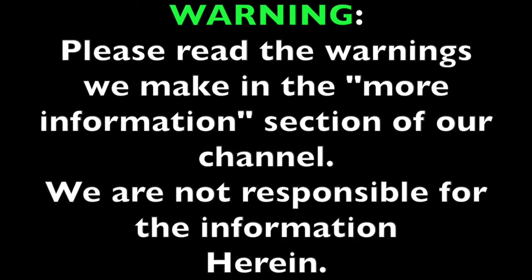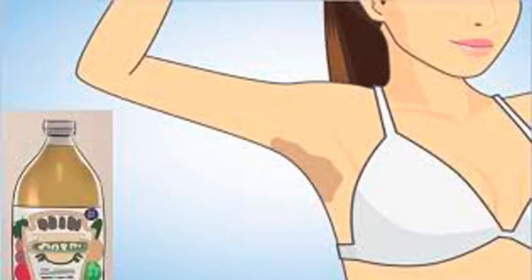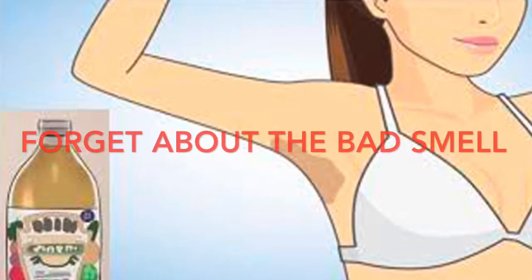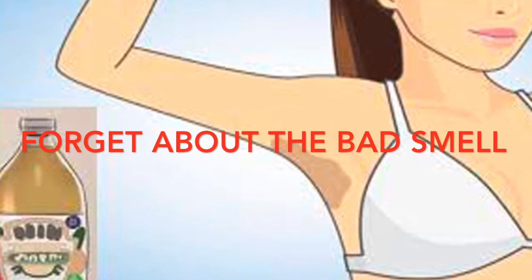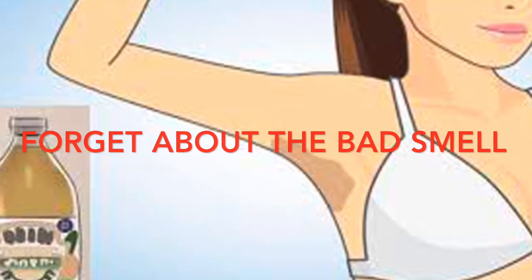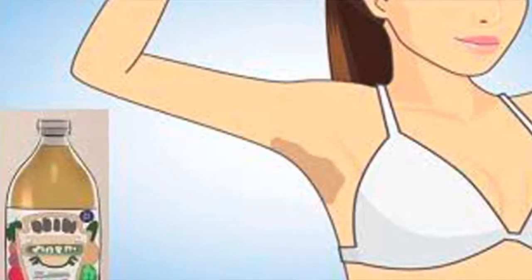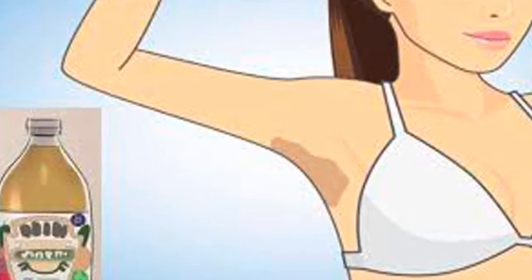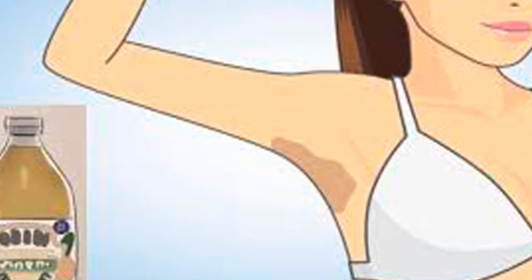With these natural remedies, goodbye to the bad odor of the armpits. Some people find it harder to get rid of bad odors in the armpits — it is a daily challenge to eliminate that bad smell. Deodorants and perfumes are far from being the best option. If you do not want to use chemical-based products, or have tried deodorant and have not had results, you should definitely try these powerful natural remedies.